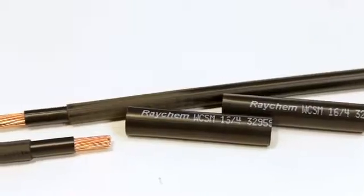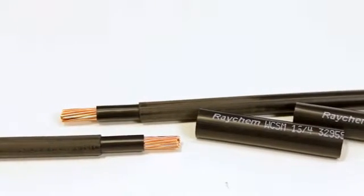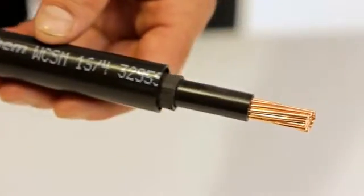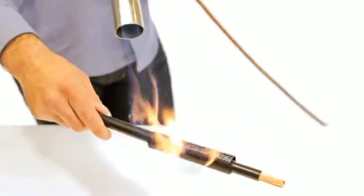For conductor sizes 16-25mm squared, position the short build-up tubes either side of the insulation removal point and shrink into place.